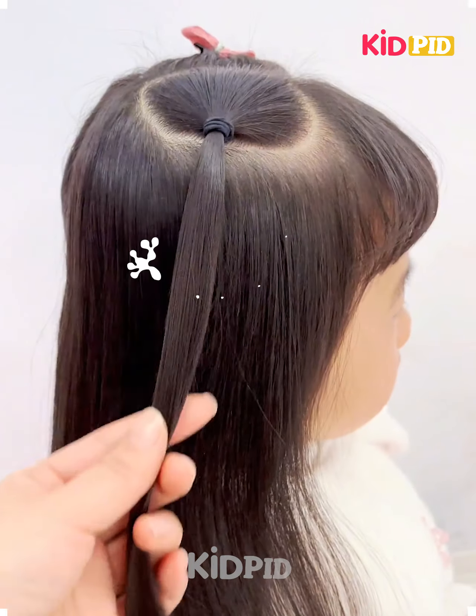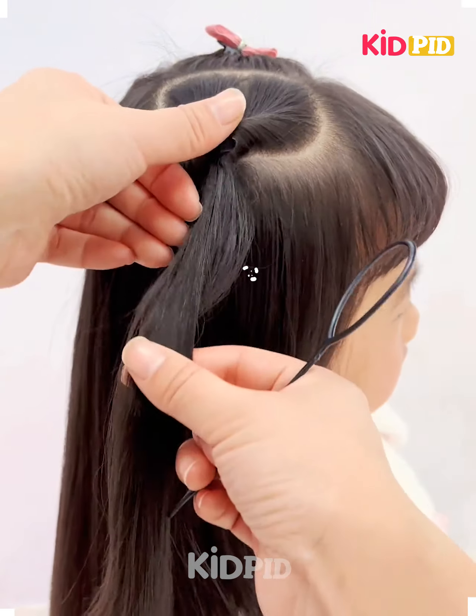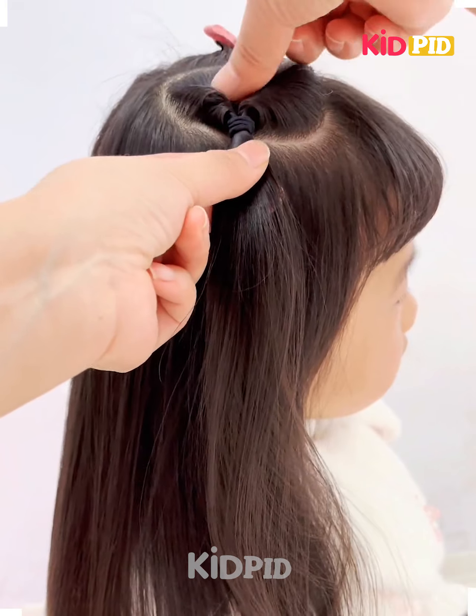Hello everyone, welcome back to our Facebook page. Today we'll be making some hair designs for the kids.